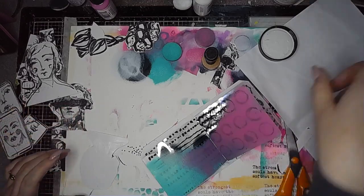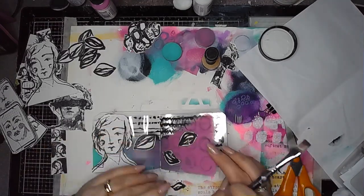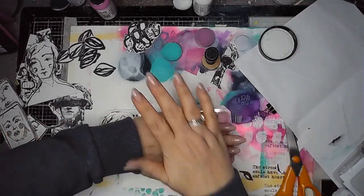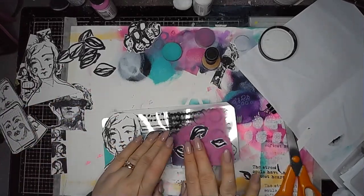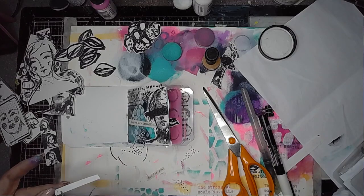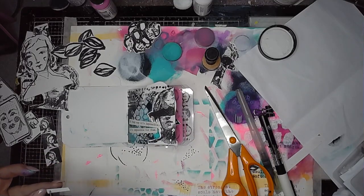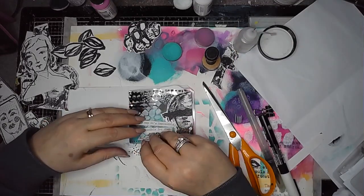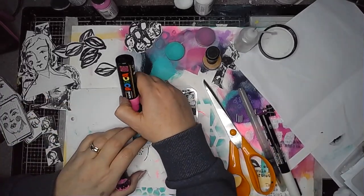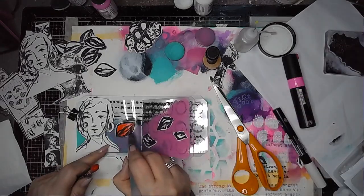I'm using Dina's Ultra Thick Gel Medium to stick my images into the book. They took a little while to dry but are all fixed in quite well. I'm working my way through, decorating each page using the stamped and cut-out images, just as I would a normal journal. I'm also using some of the typed ledger papers for quotes on my pages, sticking those in place with clear glue. It looks like a normal journal page, but you get the interest of the transparency peeping through where I haven't added paint over the whole page.